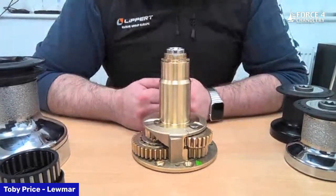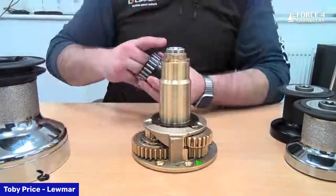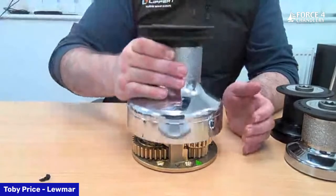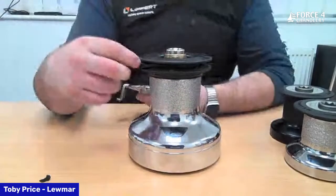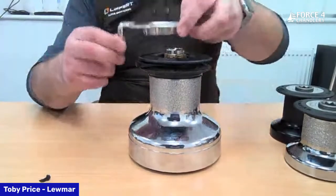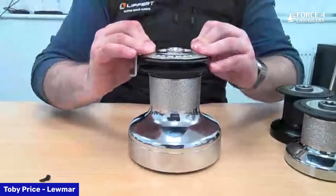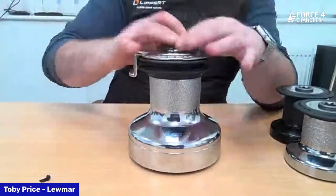Reassembly is the reverse: drum washer, drum bearing, drum drops back over the top, give it a little turn. There is a stripper ring that sits between the jaws — it needs to sit under the tongue of the feeder arm to locate it. When looking down from the top, line up the jaw teeth with the collets and the winch drum is back together.